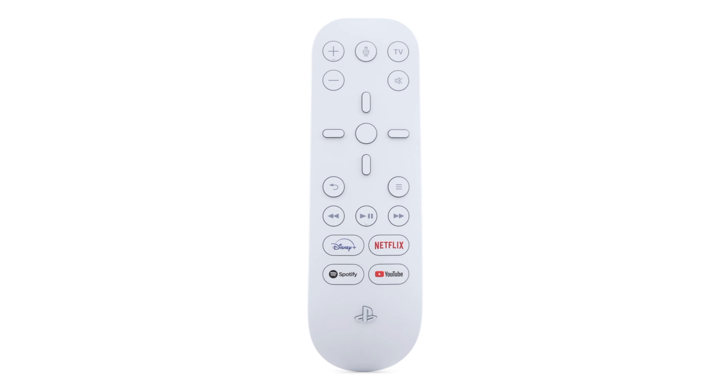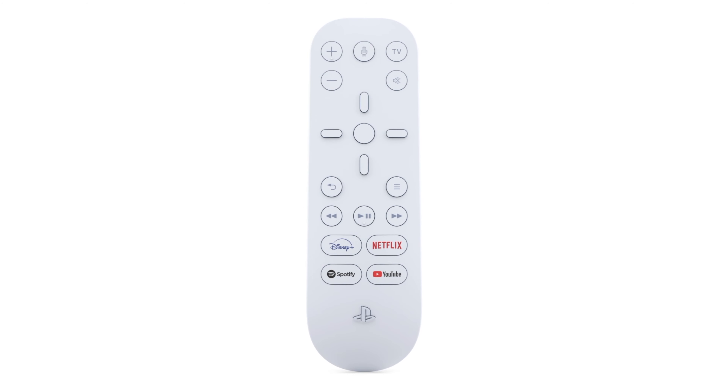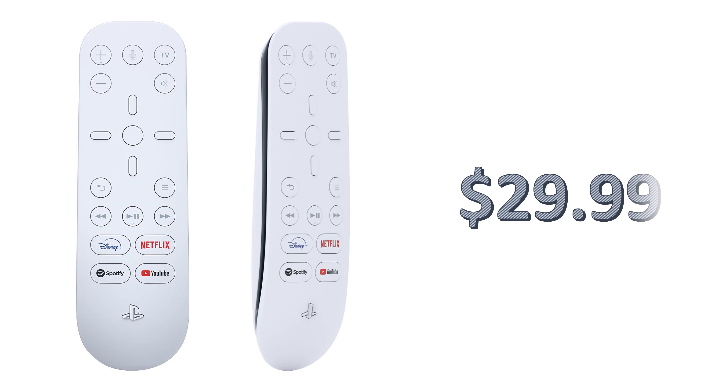To have that home theater-style experience, you're going to need the media remote. Although you can navigate around using the PlayStation controller, you probably want to get the media remote, and that media remote is going to cost you $29.99. That's all the accessories that Sony is offering with the PlayStation 5.